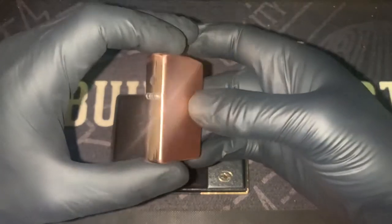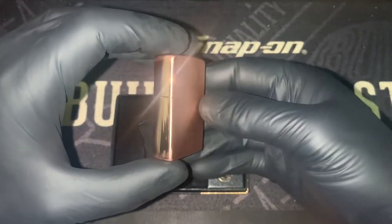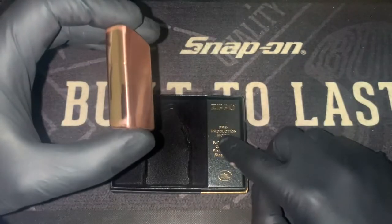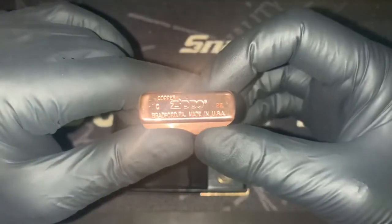And I guess we're paying for it, because this was nearly $200 Australian, which is quite up there. But for a pre-production model, I feel like this was kind of worth it.